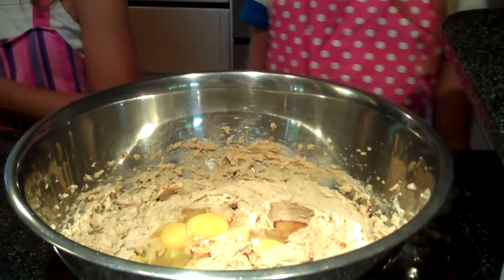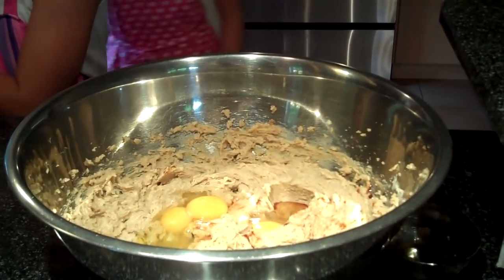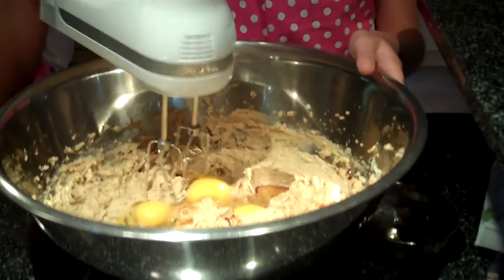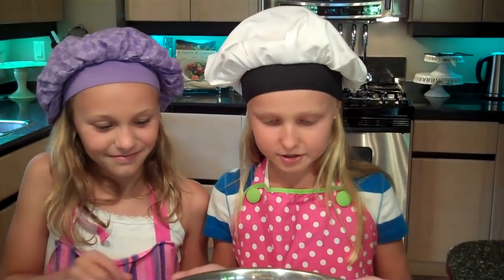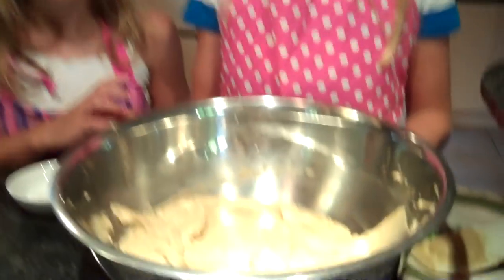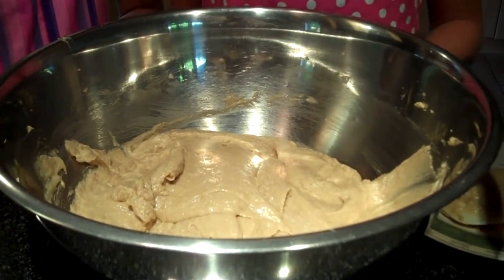Now we are going to beat it. I am going to grab the beater and start beating. This is what your dough should look like after you have mixed in the eggs and the vanilla.